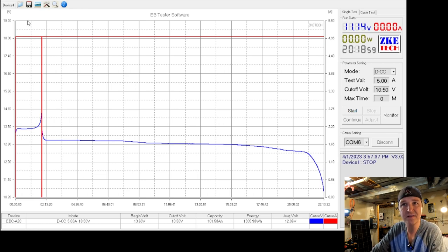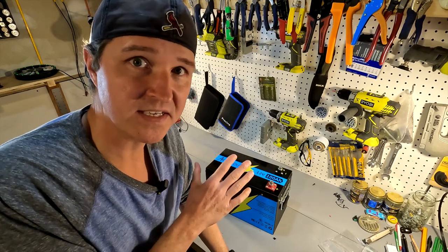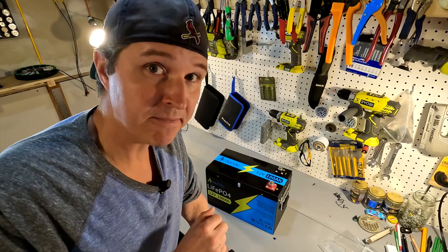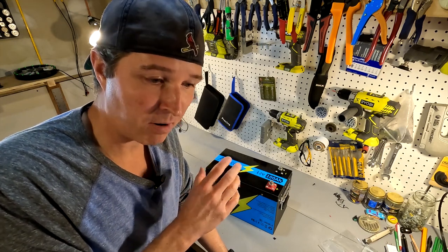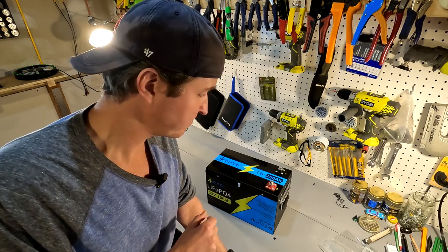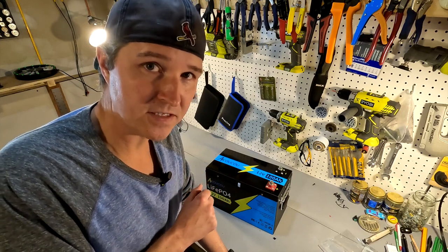We're going to save this data, and while the battery is in its discharge state, we're going to go ahead and take it apart because I want to find out what that jingling is inside the battery case. If I had purchased this battery and heard loose items inside, I would ship it back immediately and demand a refund — we have no idea what it could be, and it could be a bar that shorts across terminals. There should be no sound when you move your battery around, so we're going to open it up and see what's loose inside.